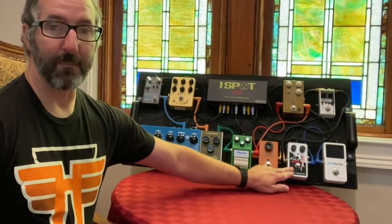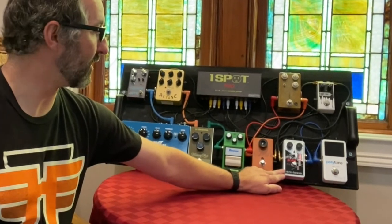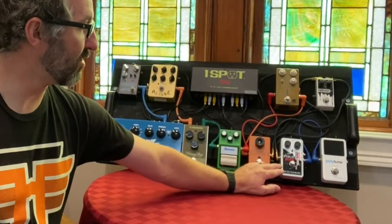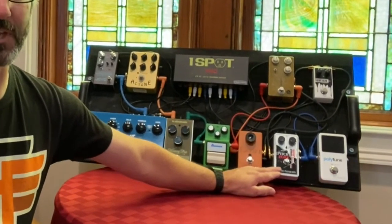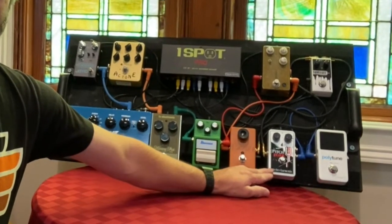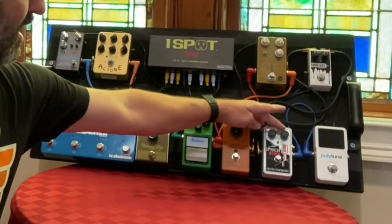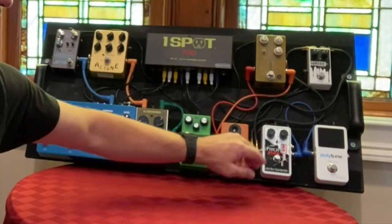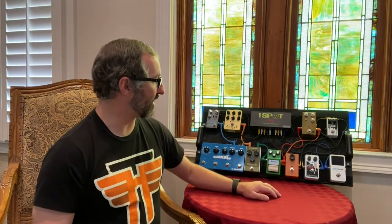From there I'm going into my pitch shifter, which is the Electro-Harmonix Pitchfork. What I generally use this for is if I need to change a key — say our keyboard player has music in a certain key and it will be easier for me as a guitarist to just simply change my key using this pedal. I also occasionally use it to imitate an organ sound, which I'll demonstrate in a bit.